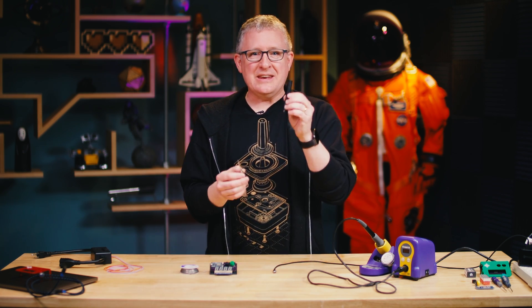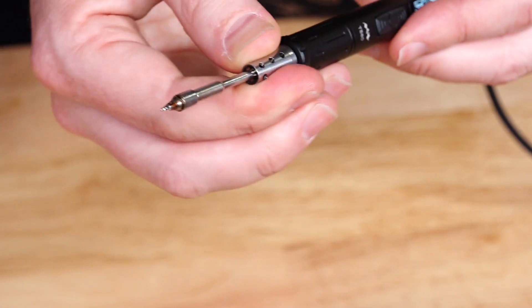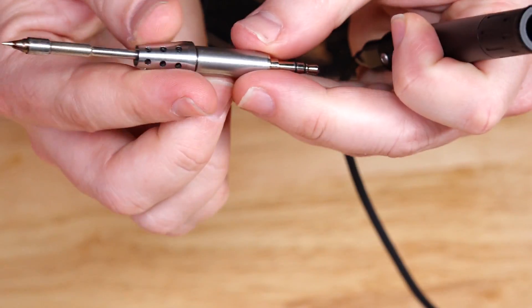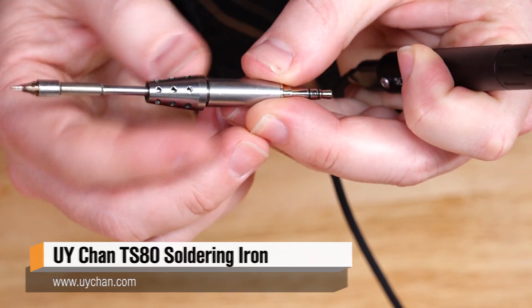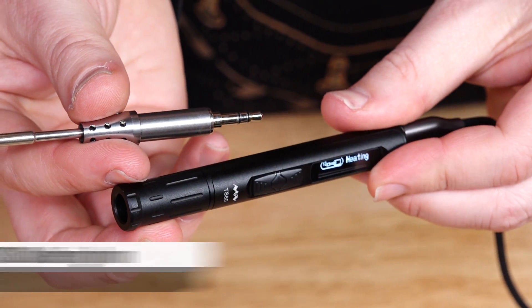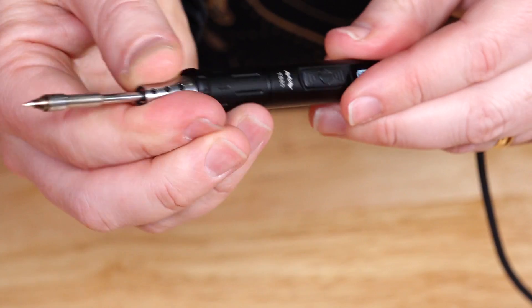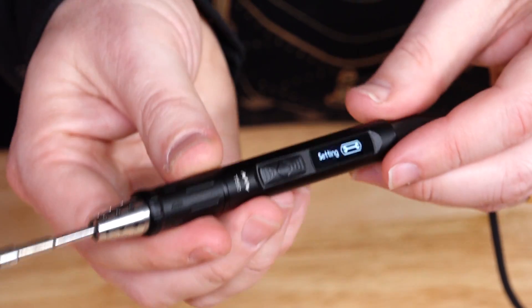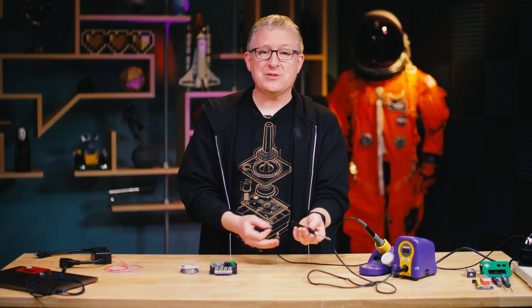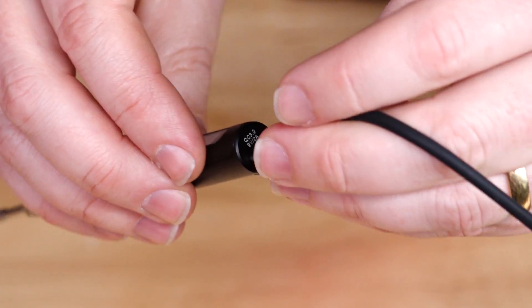This is a $99 soldering iron from a company called UY Chan. The model is the TS-80, and it's really cute. It has a headphone jack on the base of the tip. You plug it into the base and then just screw it down, and then you plug it into any Quick Charge 3 compatible power supply. It comes with a plug-in, but you can also plug it into a battery pack as long as it's QC3 compatible.